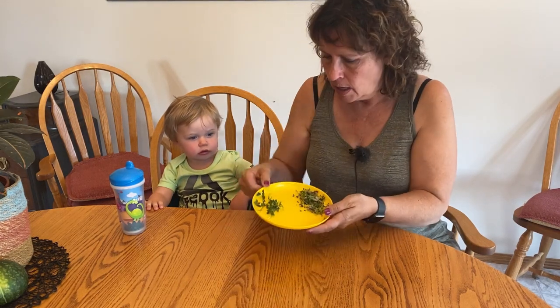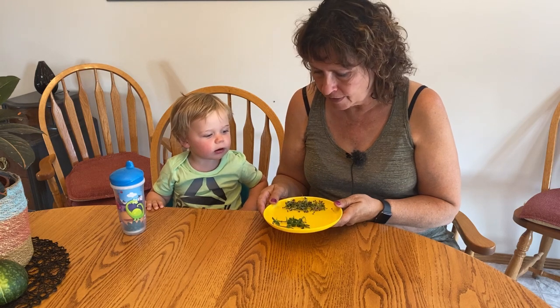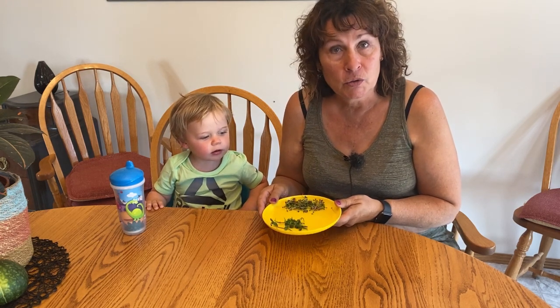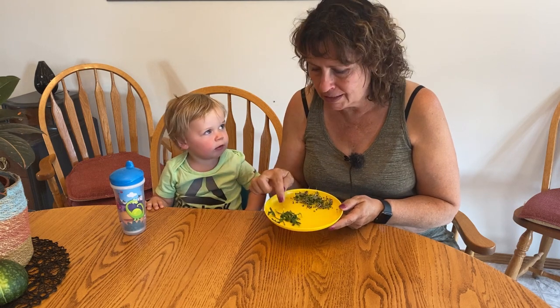Hi and welcome to Little Garden on the Prairies. In today's video I'm going to show you how you can grow your own microgreens and pea sprouts without using any soil. Today my grandson Henderson is here with me — he is always great to try out any of the foods that I make. He seems to love everything from my garden, so today we're going to give him his first taste of microgreens and pea sprouts.